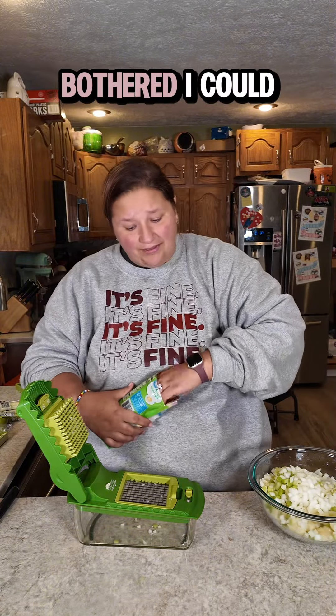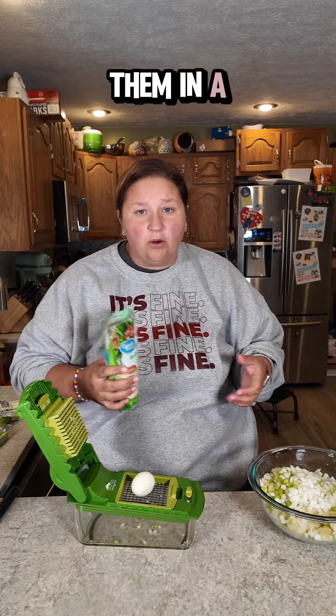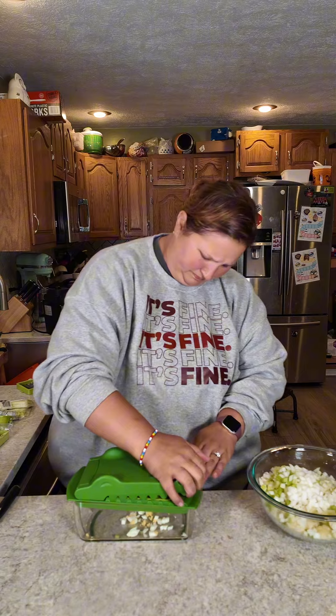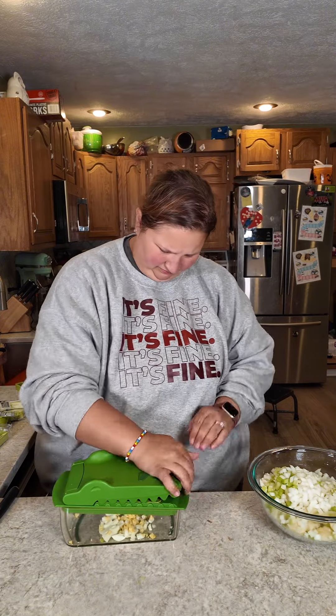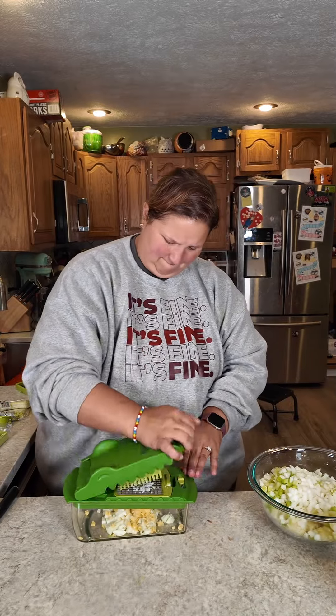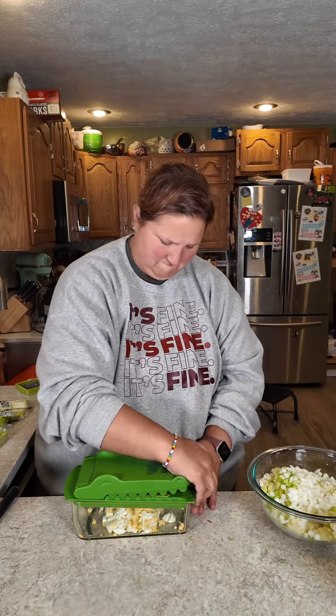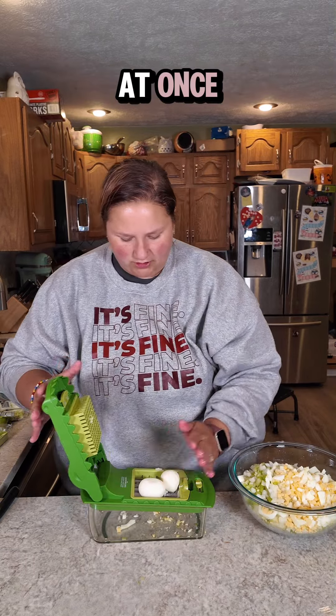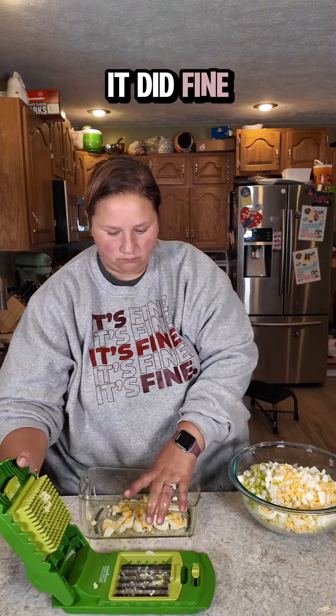Next up, hard boiled eggs. I could have boiled these myself, but I can't be bothered. I could also trick you and put them in a bowl and fool you into thinking I did it myself — I also can't be bothered. He's hungry. Let's see if it can handle two at once. It did fine, right into the bowl.